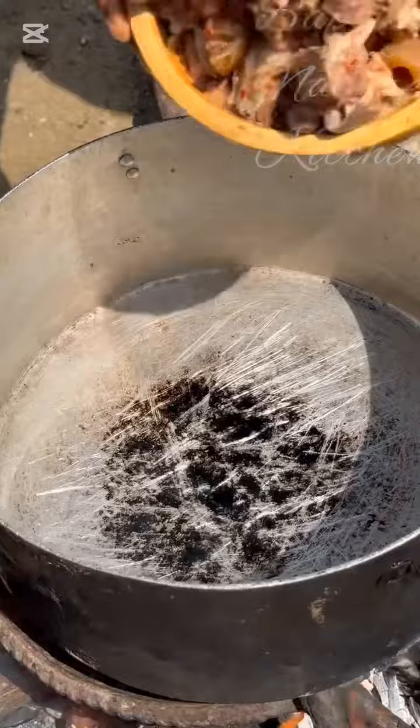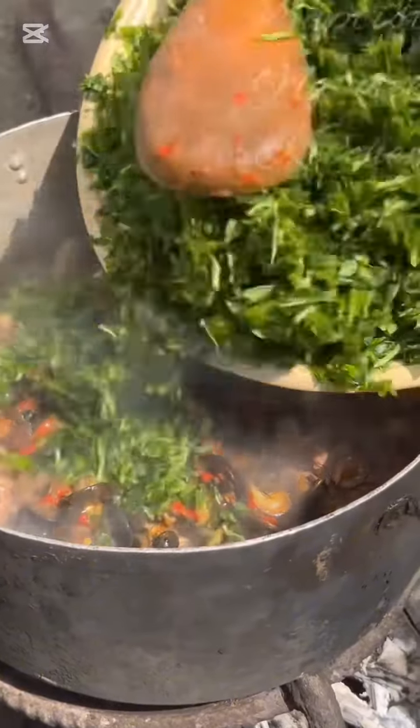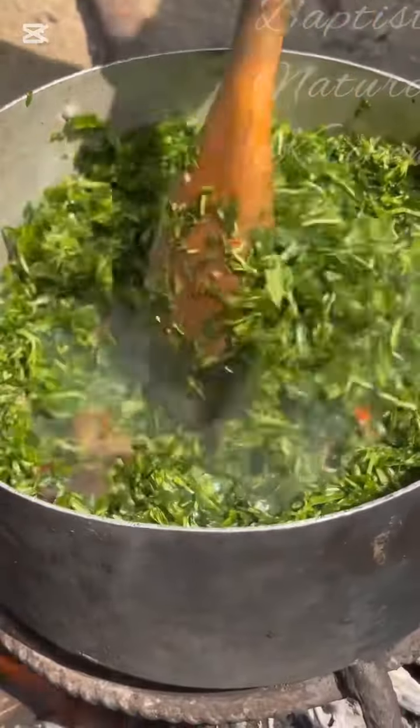The next ingredient you are going to add is your cooked meat — you can choose beef or any other protein of your choice. Also add your cooked snails if you have any. You can go further to add your water leaf at this point if you wish, or allow your stock to remain on fire for just a little while.